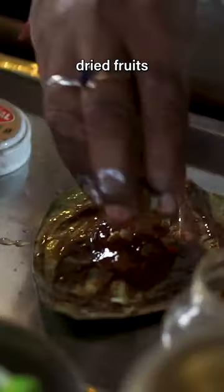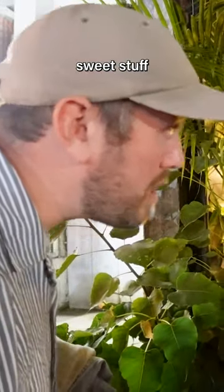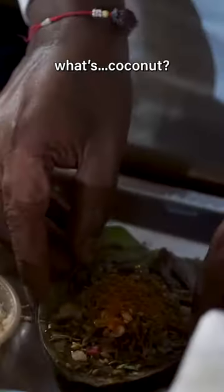Work it into the leaf. What's this? Dry fruit — actually looks really good. Sweet, sweet stuff for sweet stuff. Yeah, more sweet stuff that goes inside as well. Paper time. What's the coconut? Coconut, yeah.